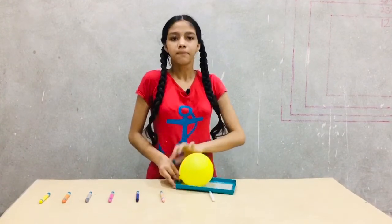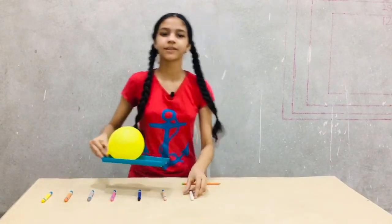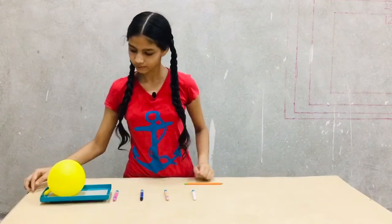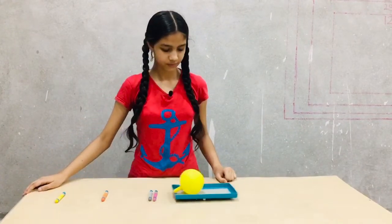And now, place the lid on the surface and release the balloon. What do we observe? Note your observation and analyze your result.